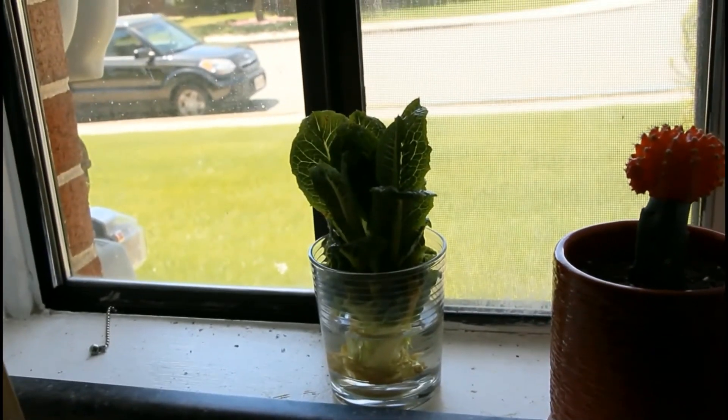And that is what you have — that is how I regrow romaine lettuce from this to this. It's a very simple process, all you have to do is just cut, set, and forget. Thank you so much for checking out my video. If you guys are new to the channel, please like, comment, and subscribe, and I'll see you guys on the next one. Peace!